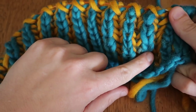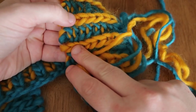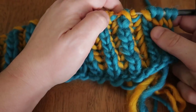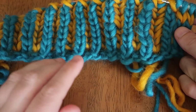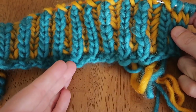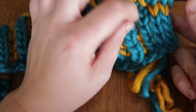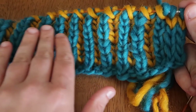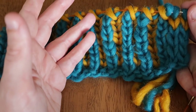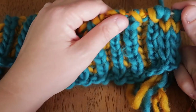I have two colors — color A is the teal color and color B is the mustard color. There are many tutorials to show how to set up a brioche swatch, but basically I cast on 30 stitches with an i-cord edging for a stable edge so I can practice going back and forth doing brioche. These are pretty thick yarn and thick needles, just to get a feel for the technique.